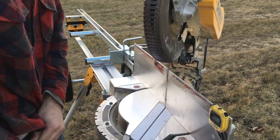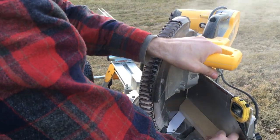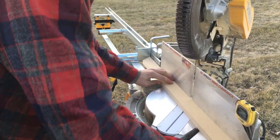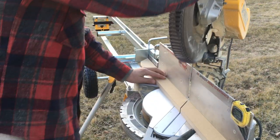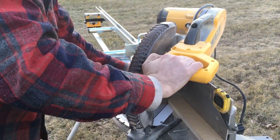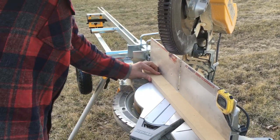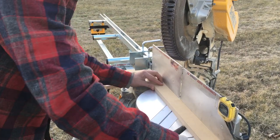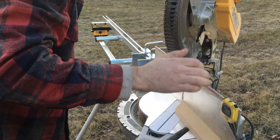He's going to go ahead and make his first cut. Always make the blade come to a complete stop and then lift it up. He's using four products in this demonstration: the zero clearance table insert, the Easy Speedy Fence, the flip-away, and the second stop which you can buy as a separate item. He's going to a second cut, second length.